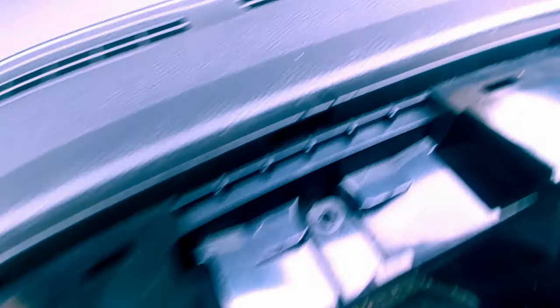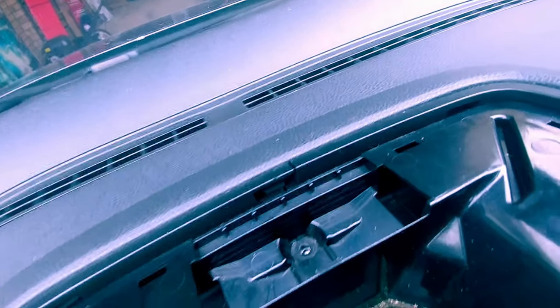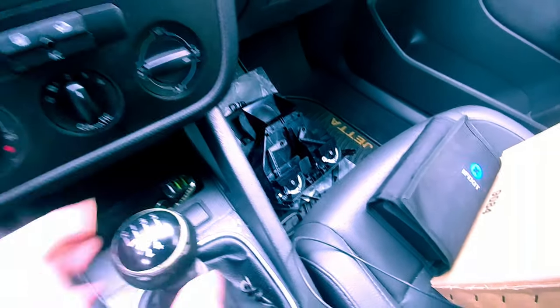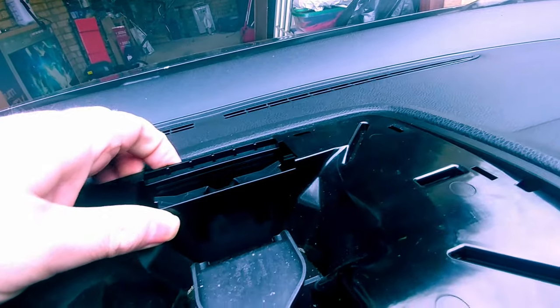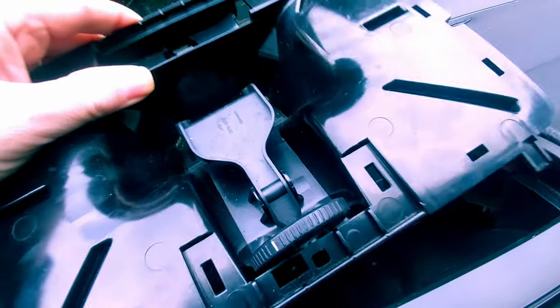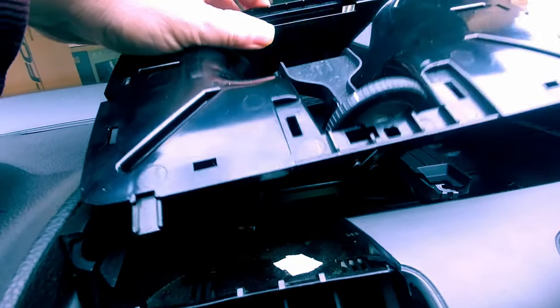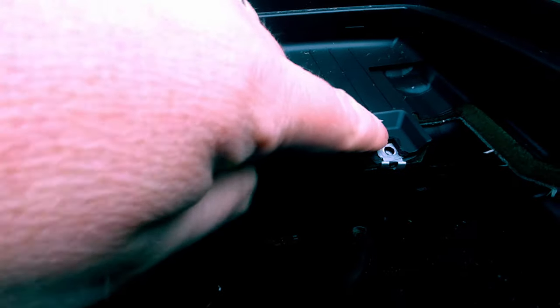Removing the top vent piece gets you right to a screw that you'll have to remove — it's one of three screws that have to come out. I've left these out since doing the replacement, and all three screws are sitting down here inside the shifter boot. With this one removed, you should be able to start pulling out this assembly. Be very careful when you pull this out because you've got tabs at the bottom. Pull it out towards the windshield and then remove it the rest of the way, which exposes the last two screws — one right here and one right here.